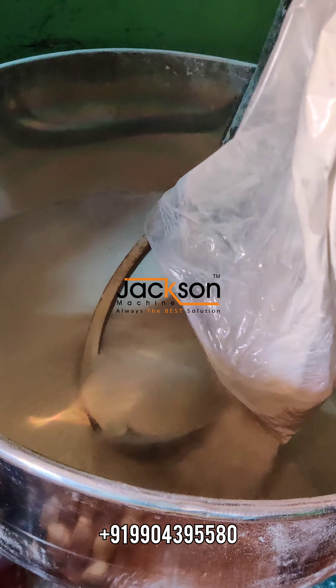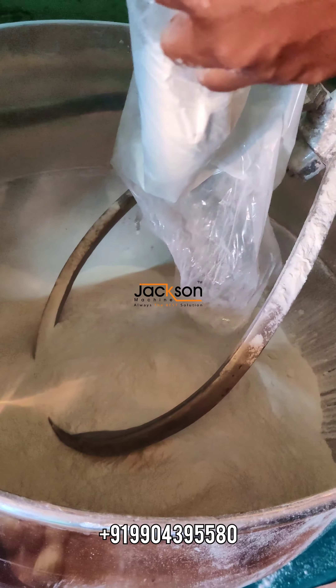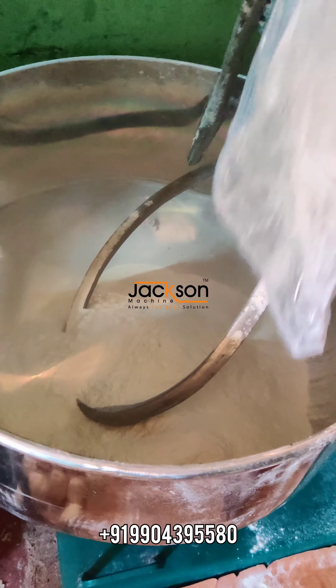We have now taken a wheat flour, arad dal, and urated wheat flour which is Suji. And we are now going to add some water to this.